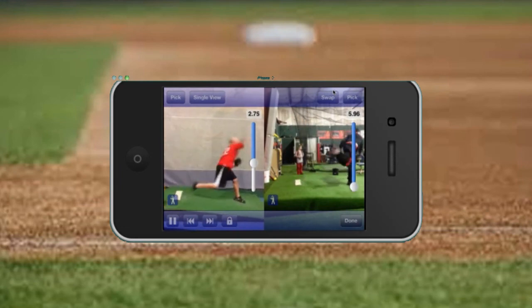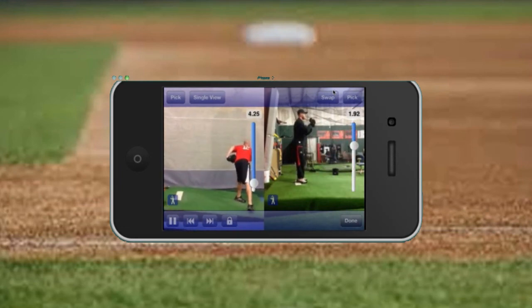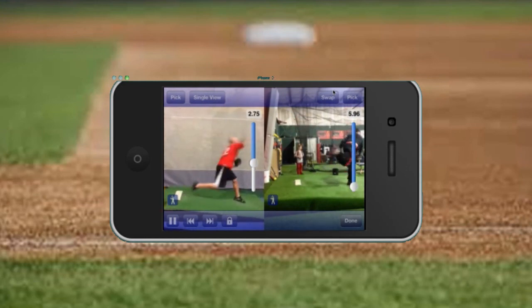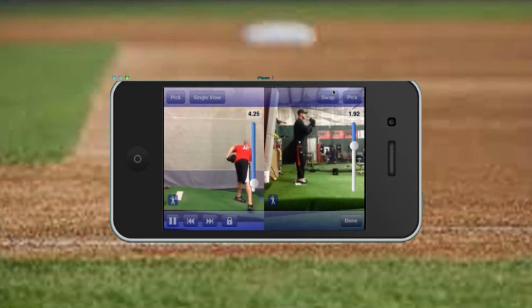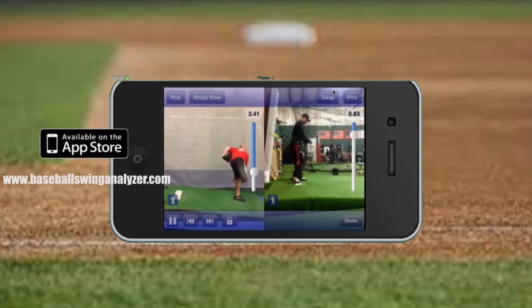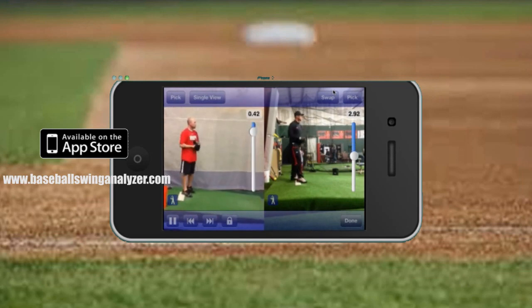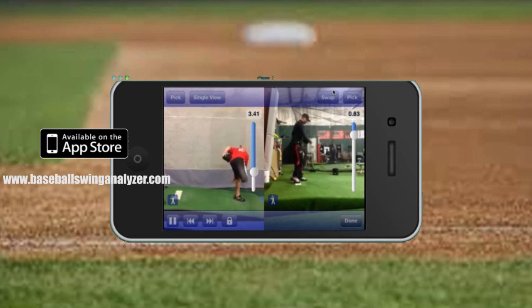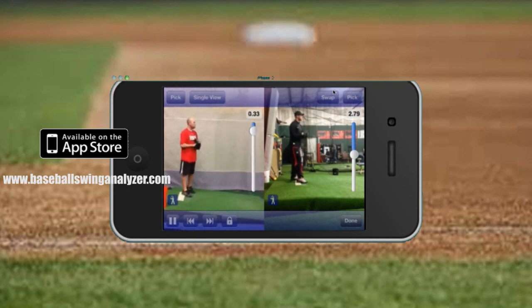The great thing about the dual view is that over time, if you're practicing and drilling on different exercises with your motions — whether you're batting or pitching — you can put your earlier version on one side and then a version from a week or two weeks later on the other and compare yourself. The dual view is a really strong feature within the Instapro Baseball Swing Analyzer, and I hope you take advantage of it.